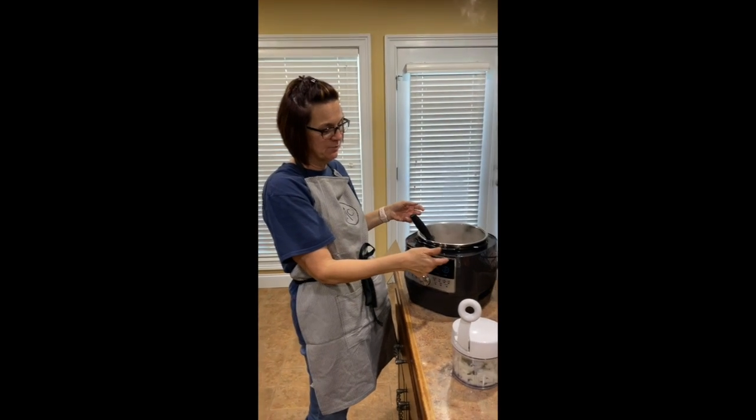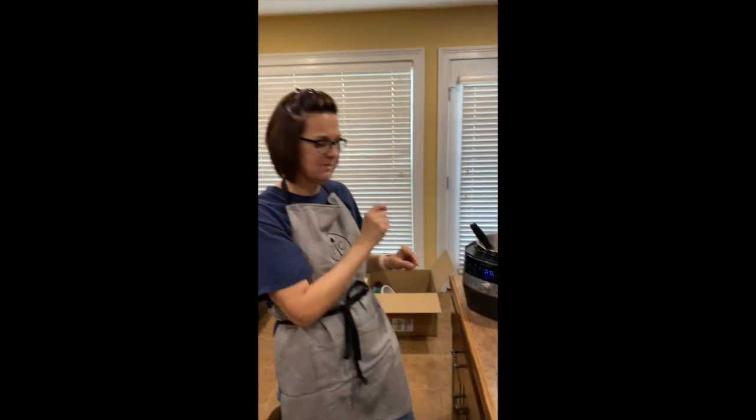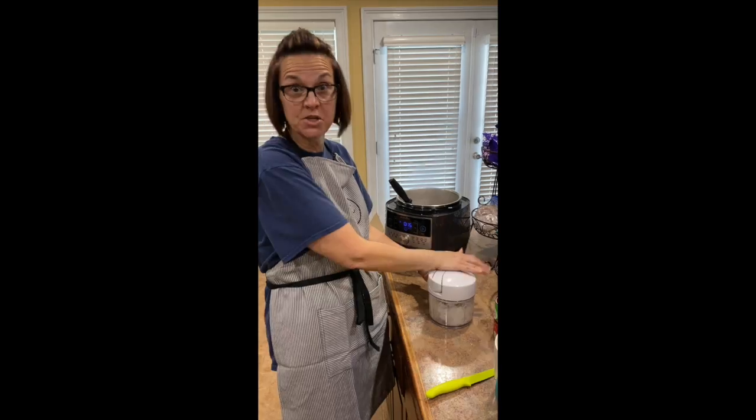I've already put in a tablespoon of olive oil and the turkey meat, and I have it on sear so I can cook the turkey meat. And now we're going to chop up our onions in the manual food processor, which is what I love because I don't like chopping onions.